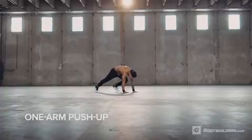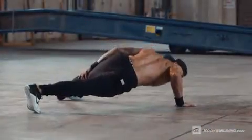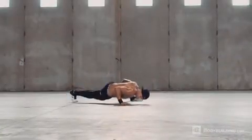Stand in a push-up position with your feet out wide. Move one hand from the ground to your thigh just above your knee. Descend into a push-up until the same side pec is just off the floor, keeping your opposite side shoulder slightly elevated if necessary for better balance.